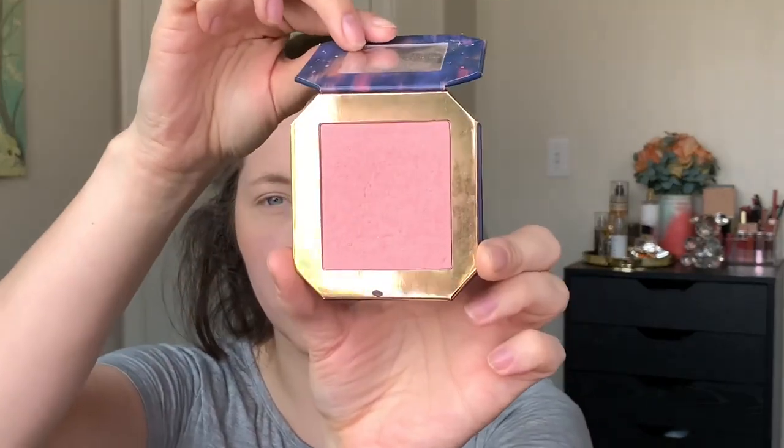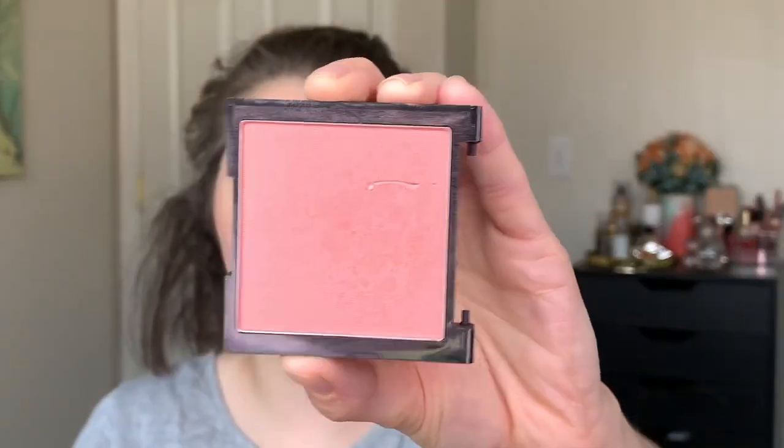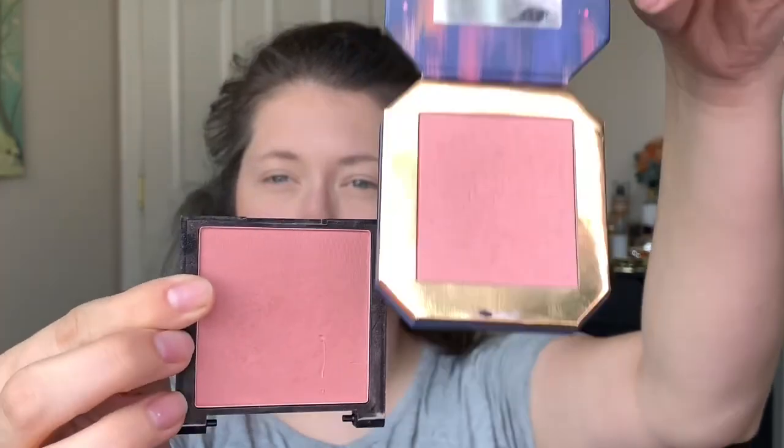For blush, there are two blushes that I haven't reached for in a while. The first one is from Colourpop's Disney collection — this is the Enchanted Mirror blush. It's just a really pretty rose. The second is from Revlon in the shade Apricot. It's very similar to Enchanted Mirror — this one's a little bit deeper, but they are definitely in the same family. You know what, let's hold off on blush and let's do the eye look first.